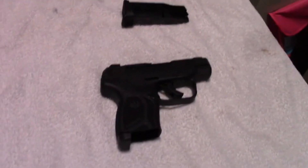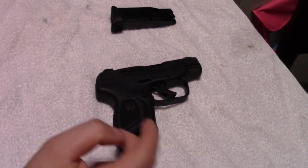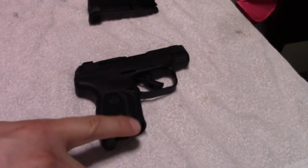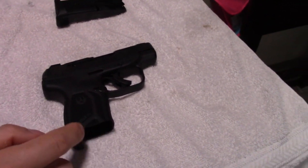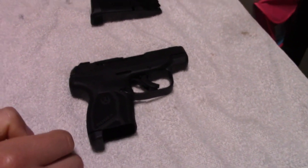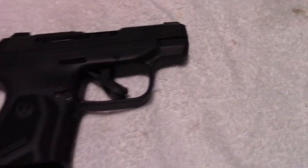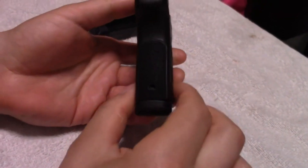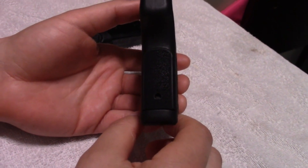Some of the features they've added for this gun — a big one for me, obviously, is capacity. This little bugger, even though it's basically the same size as the LCP2 with a slightly elongated grip, holds 10 plus 1. The original LCP2 and all the other LCPs held 6 plus 1, so that's a pretty big deal. The grip here is also just slightly thicker than the other LCPs, which allows you to get a better grip on the gun, which will hopefully allow for better shooting.